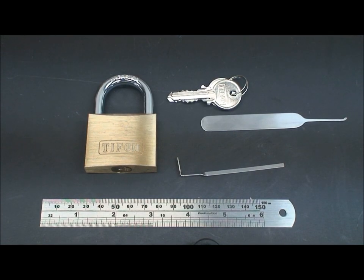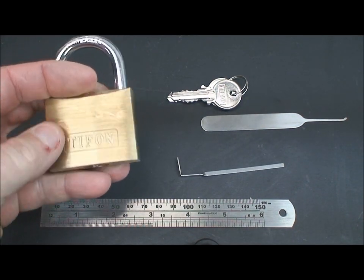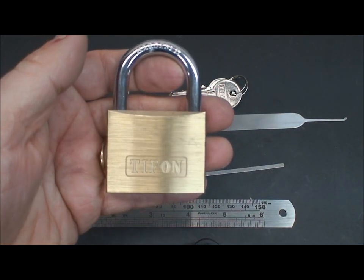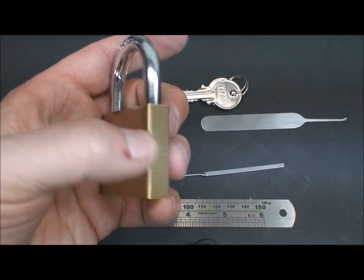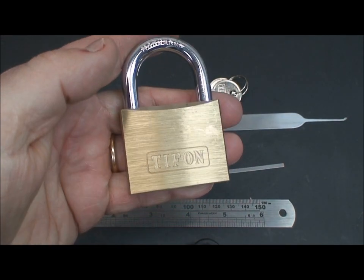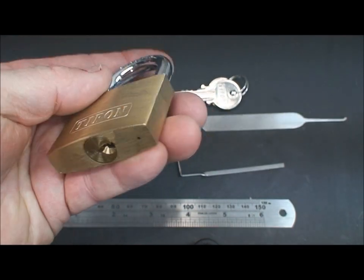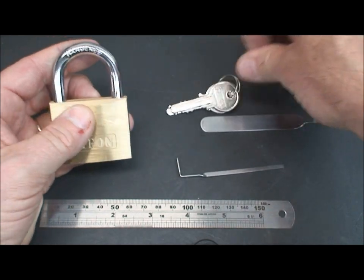All right, this is not an Abus. This is a Tifon, again from the bottom of my box. I don't know who makes these quite honestly. I bought it in southern Europe — in fact, I bought several of them. They are pretty good quality lock. I think it is either Spanish or French, but anyway, they're very common in southern Europe. Pretty good quality lock, as you can see.